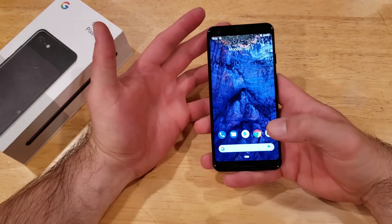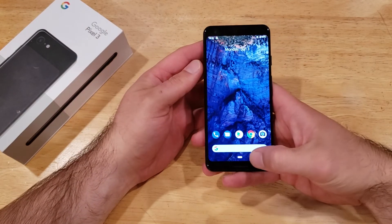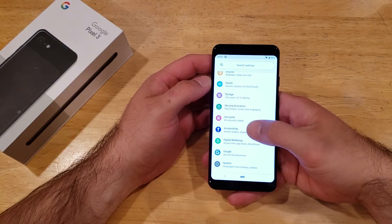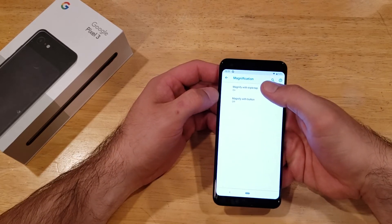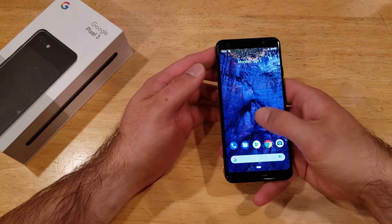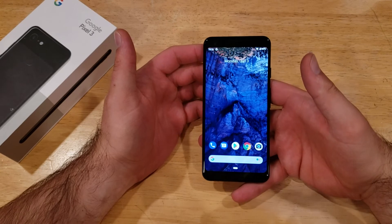If you wanted to turn it off, and you no longer want to use it, turning it off is the same way. Slide up from the bottom, go to settings. From settings, scroll down until you find accessibility. From accessibility, find the magnification and with the triple tap option, go ahead and select that and deselect it. It's no longer active. If you go back to your home screen, no matter how many times you tap it, it is no longer active and it will not work.